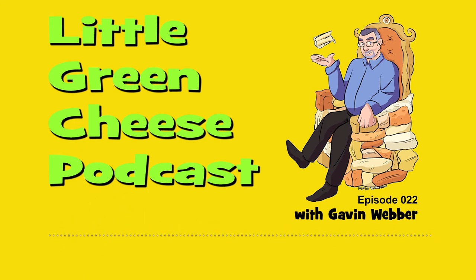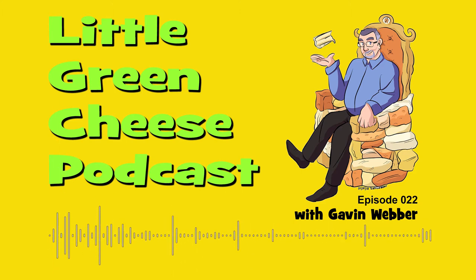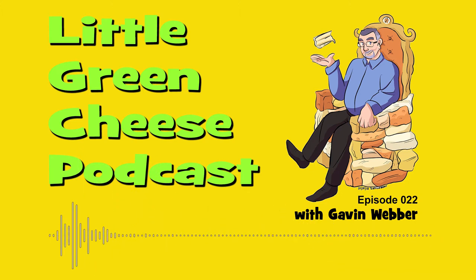You're listening to Little Green Cheese, episode 22. Well, welcome back. I'm Gavin Webber and this podcast is where you can learn about cheese making at home.